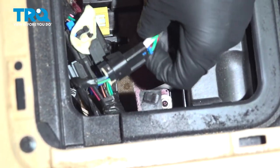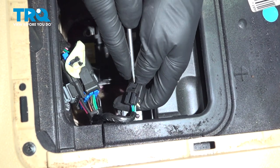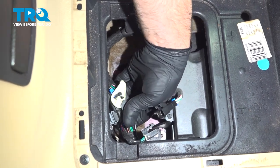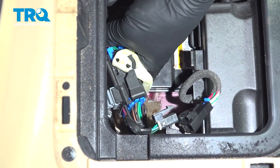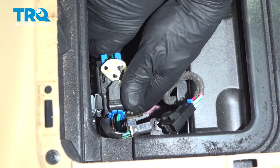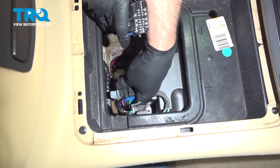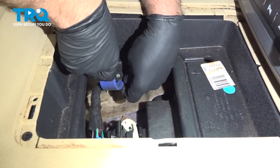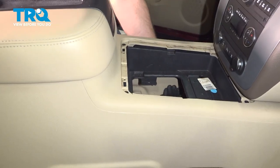Disconnect some wires — you can slide them off the retainers right there. Use a straight blade screwdriver and just push down on the tabs. Slide those off. There's a connector right here — just push down on the tabs on the two sides. Rotate that. Slide out. Disconnect that. Now this retainer right here, slide this off.